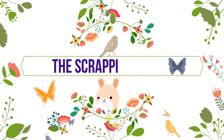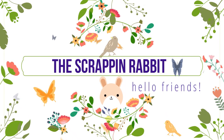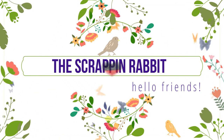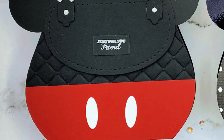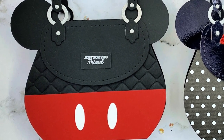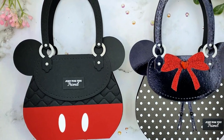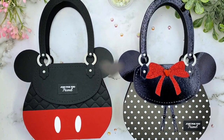Hey there, Cufftee friends. It's Tina the Scrappin' Rabbit. Thanks so much for stopping by my channel today. In this video, we are going to be creating a couple of Mickey and Minnie themed purse boxes using some dies from the Scrappy Tails crafts. I'm so excited. Let's get started.